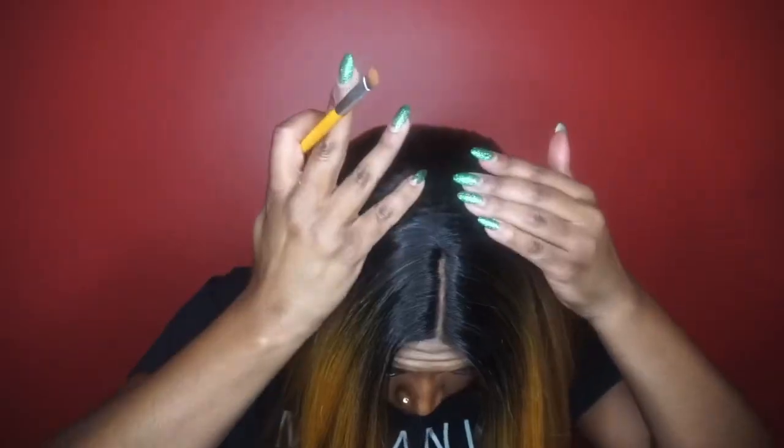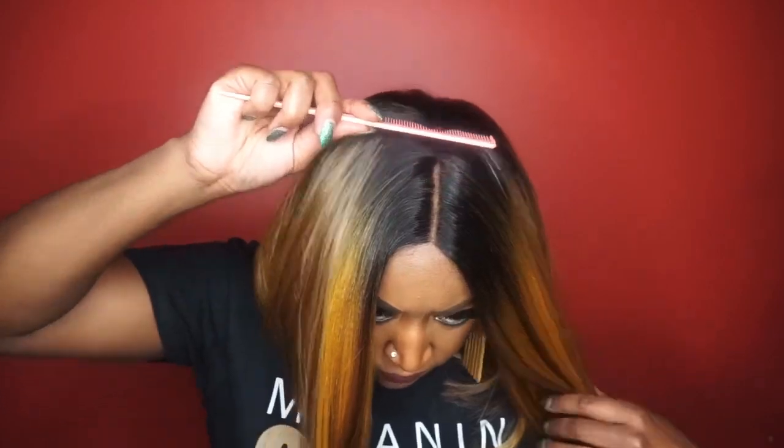As I was applying my foundation powder, I noticed some exposed tracks in the back, so I had to comb the hair a little differently to try to cover those up.